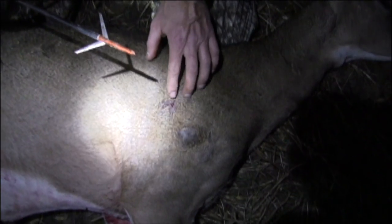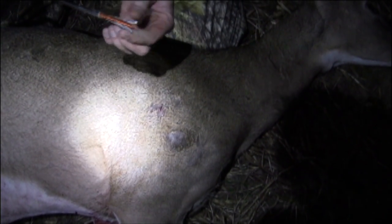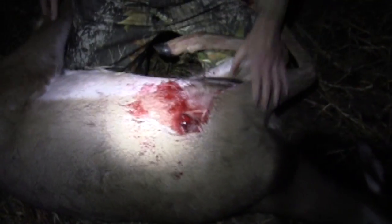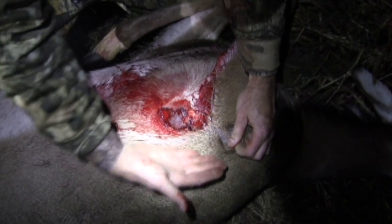I'm about to flip this deer over and show you the exit hole. Right here is our entrance hole — just your small little pinhole entrance. We're going to show you what the exit hole looks like when these suckers come out. Now we're going to roll her over and show you the gash that that made.